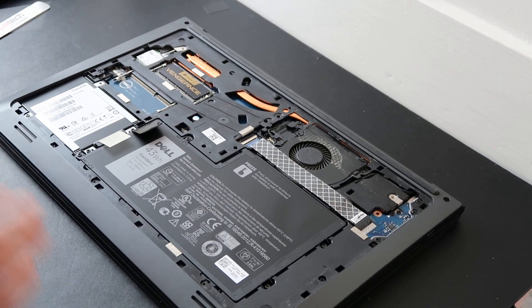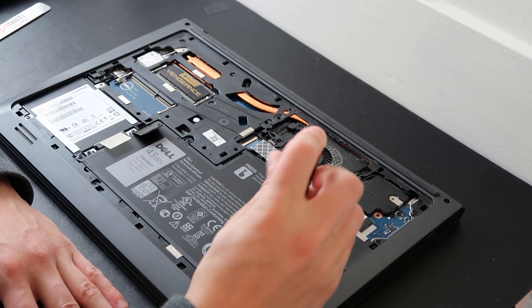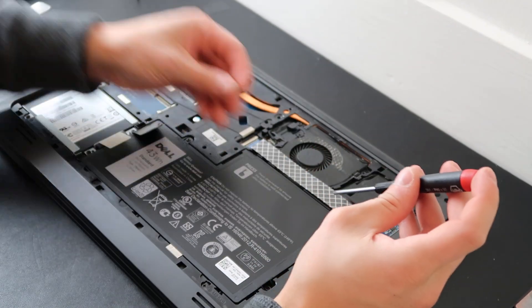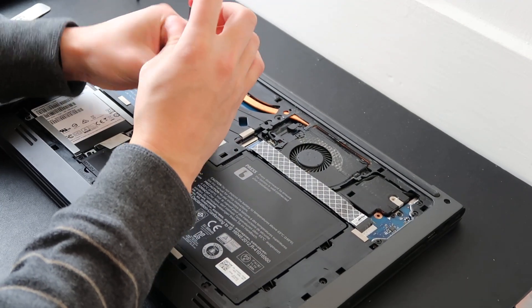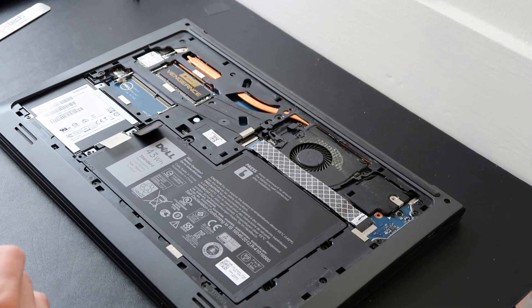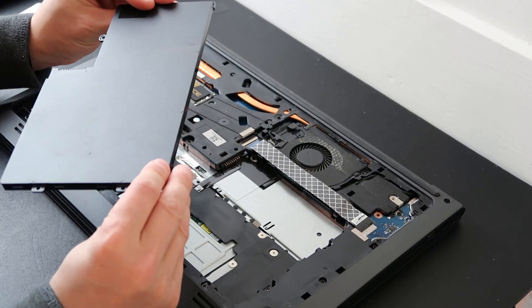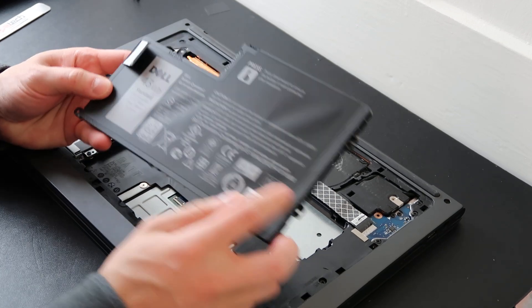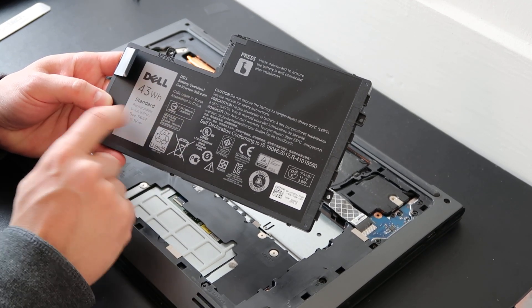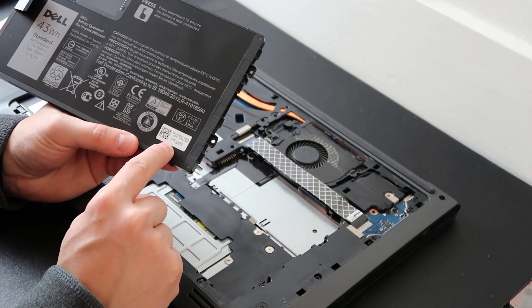To get your battery out — which is typically the first thing you want to do in any computer repair, to get power out so we're not messing anything up — it's got screws along the outside. I try to keep my screws separate from each other: battery screws together, hard drive screws together, since they're not all the same size or length. I just undid four screws, then there's this little black tab here I'm going to pull up, and that battery just comes right up. It's a Dell battery — 43 watt, 11.1 volt.